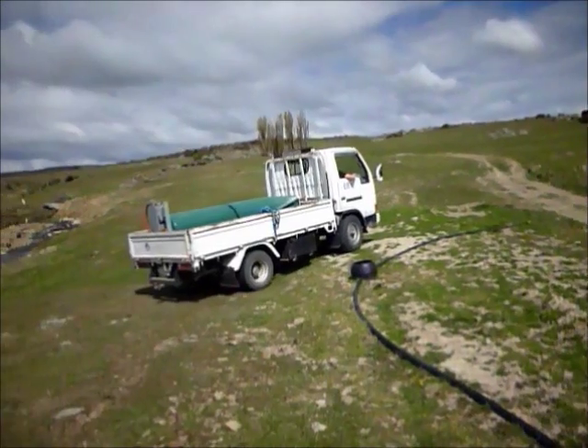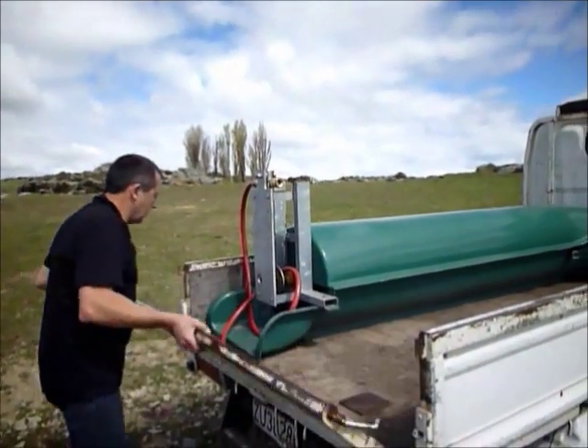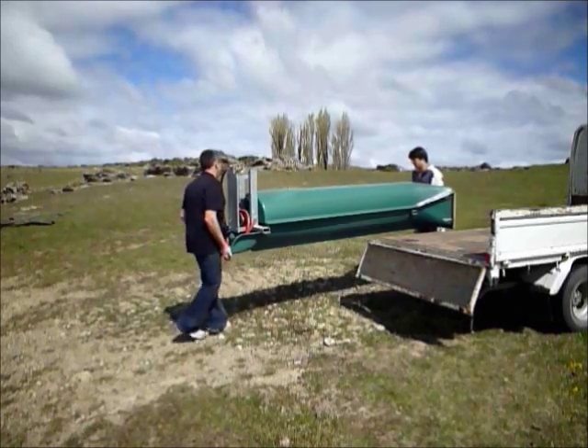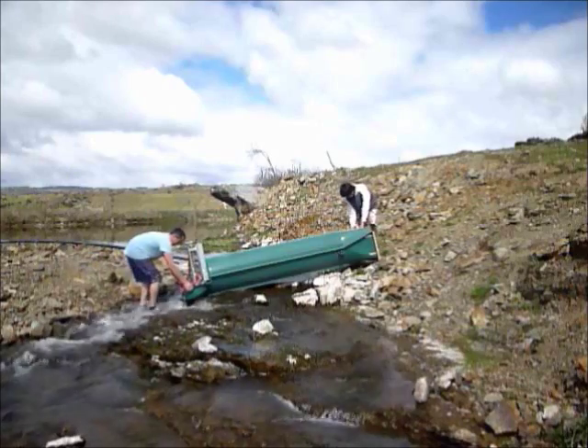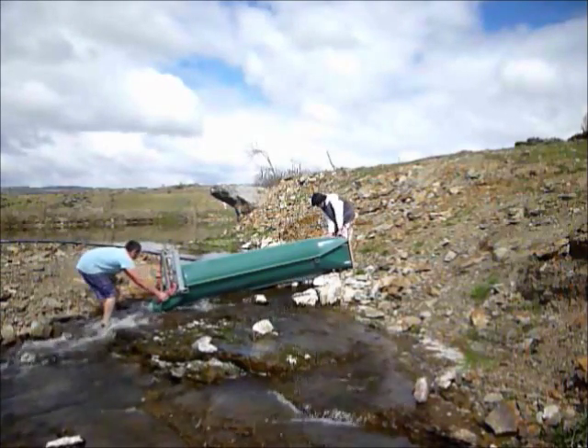We are here in the Ida Valley in central Otago. We are just going to put a Hydrabine down here into Ben Faulkness's property. The Hydrabine requires no electricity or fuel — it is totally self-powered and is designed to work with low flow and low pressure water supplies in even the flattest terrain.